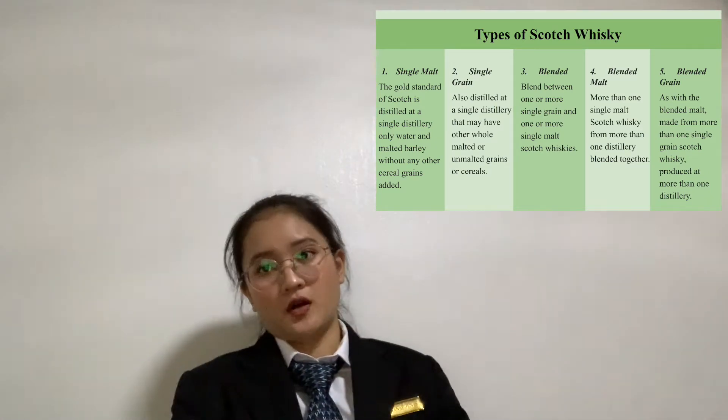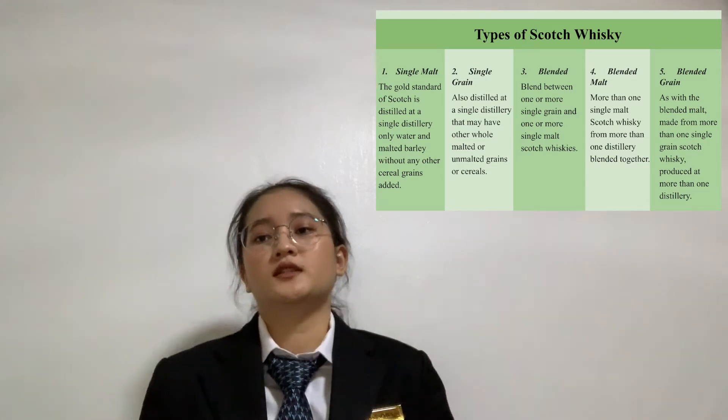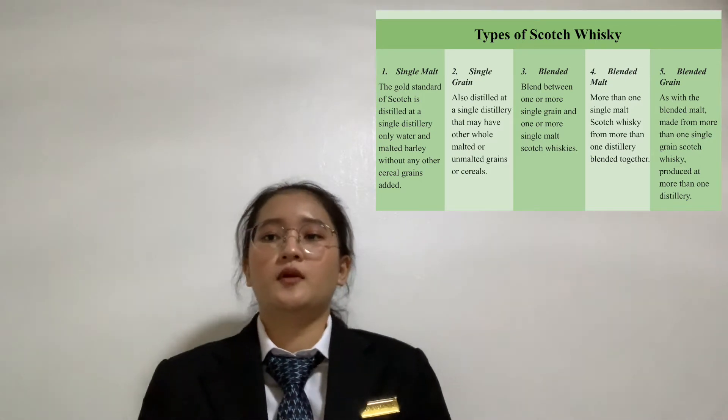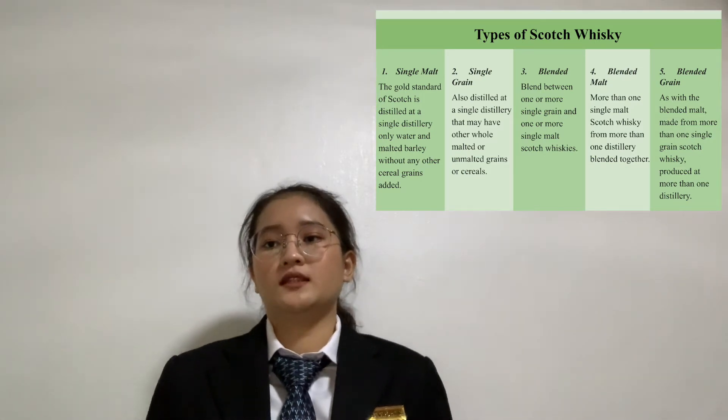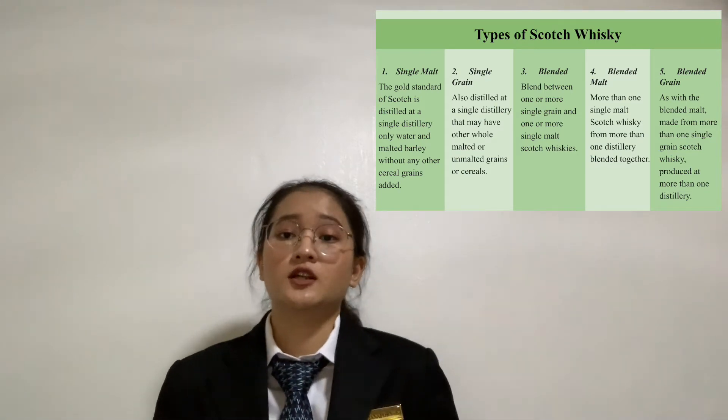Fourth is blended malt: more than one single malt Scotch Whiskey from more than one distillery blended together. The last type is blended grain: as with blended malt, made from more than one single grain Scotch Whiskey produced at more than one distillery.